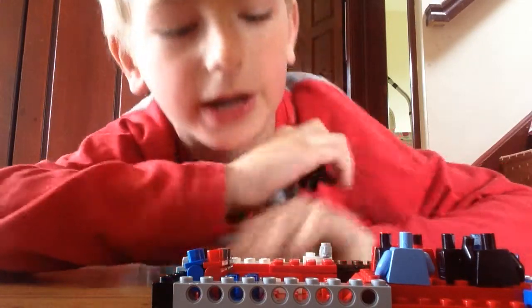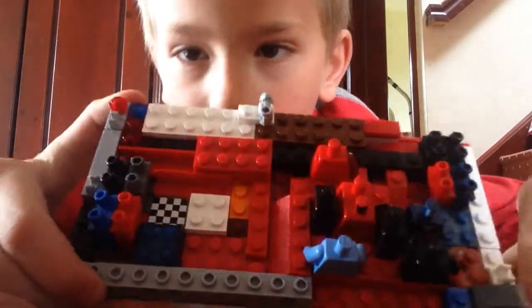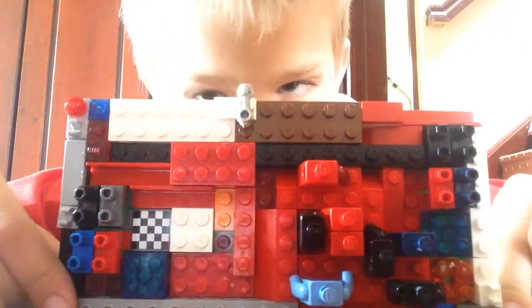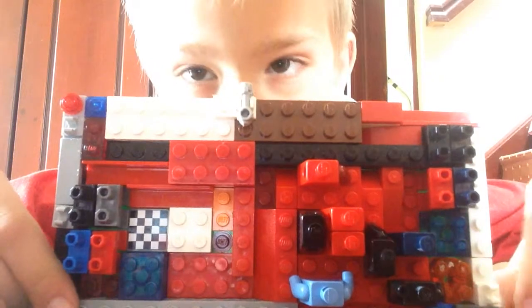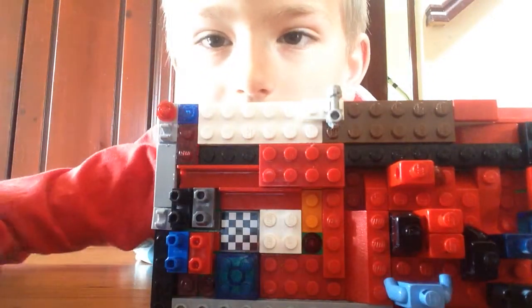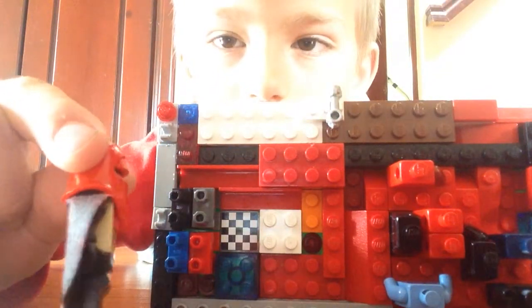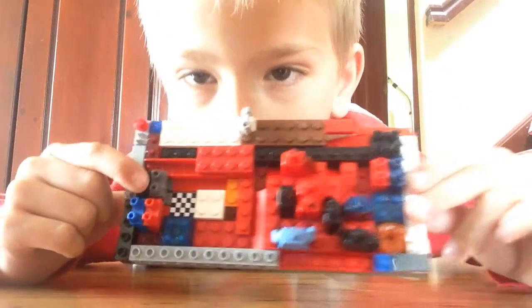I'm gonna have some spare legs — there are eight of them. So this one doesn't have a lightsaber, but it can choke people instead. Like the zombies.